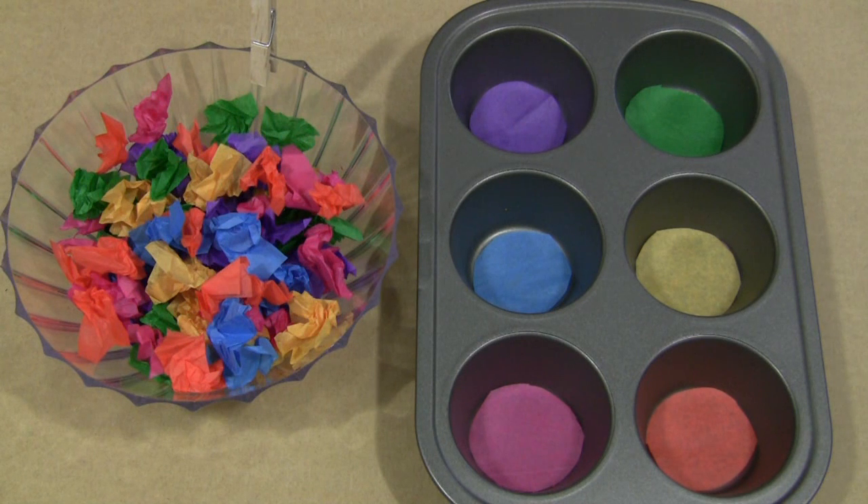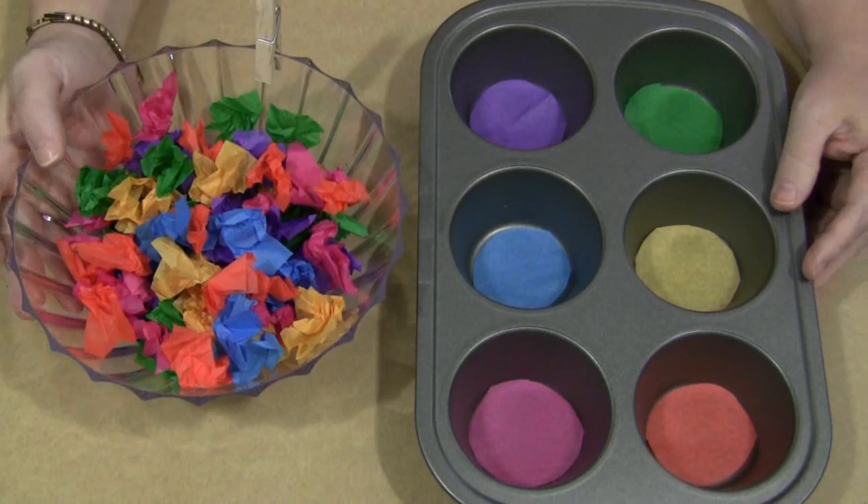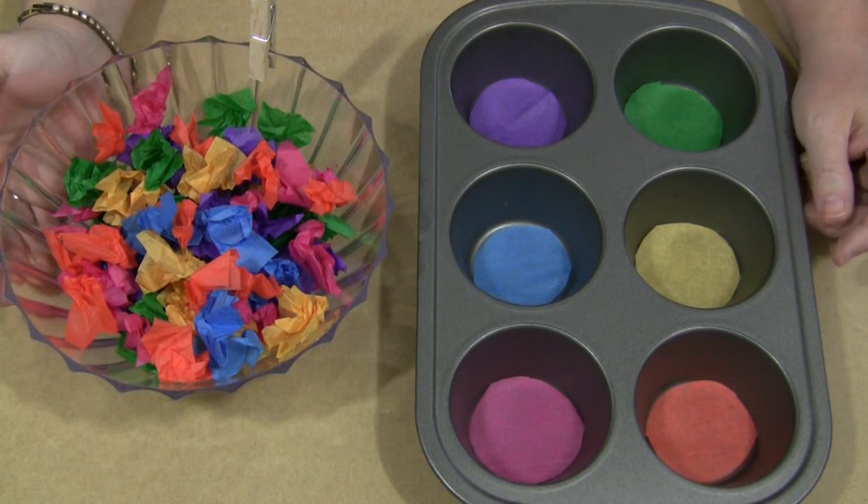Hi, I'm Shelly Lovett with ChildcareLand.com. Today I want to share with you closed pin tissue paper sorting. This is a wonderful activity for fine motor skills development.